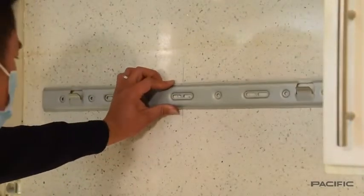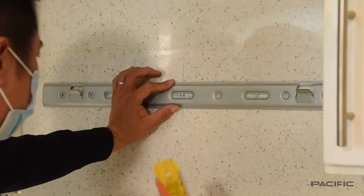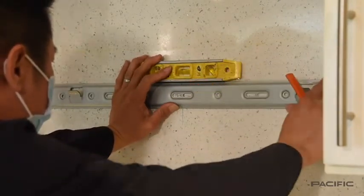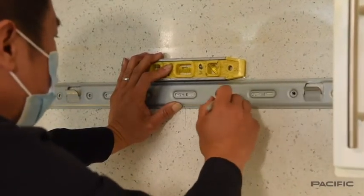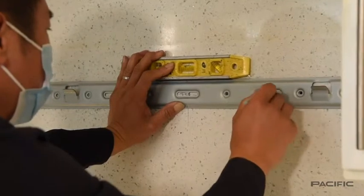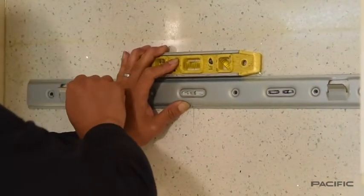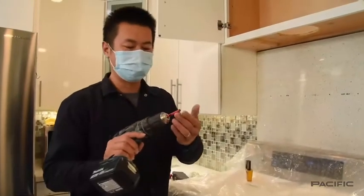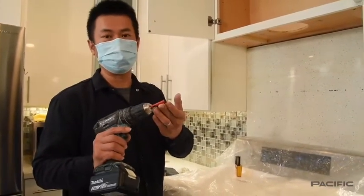Place the main bracket on the wall, adjust the level, and use a pencil or marker to clearly identify the locations where you will drill. In this example, the technician will be drilling through marble and is using a masonry drill bit.